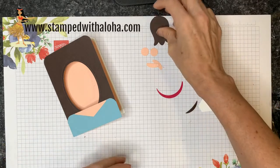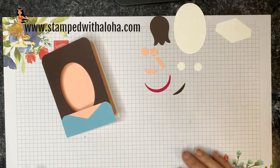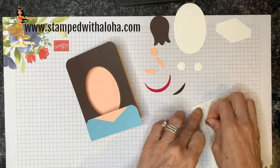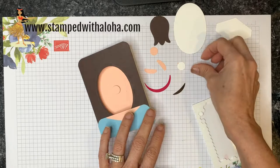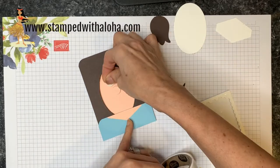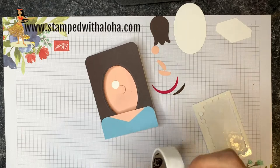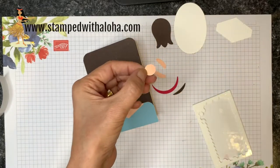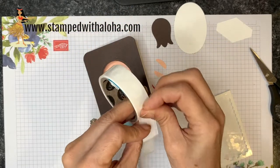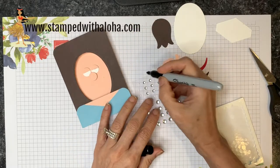We have one more punch but we'll do that piece at the end. Let's start assembling. First the nose: I take the petal pink half-inch circle, grab a mini dimensional, place it on the back, and stick it right in the center of the oval. Then I pick up the whisper white half-inch circles, place them on mini glue dots, and tuck them right behind the nose so the top just overlaps them slightly. Then I take another petal pink half-inch circle, cut it in half — these become the eyelids — and stick those over the eyes with glue dots.